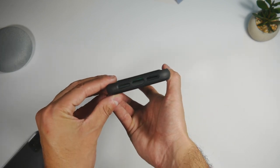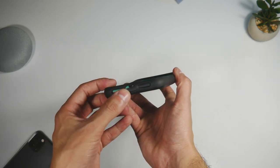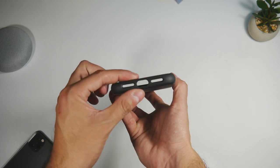Going over to the bottom, we have some speaker cutouts along with one for the Lightning port, which is quite wide and should help with third-party cables and docks.